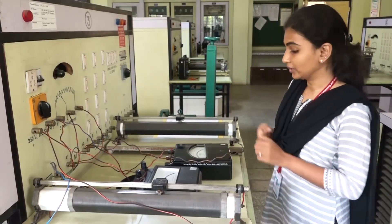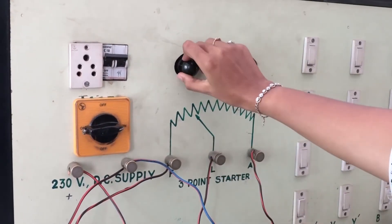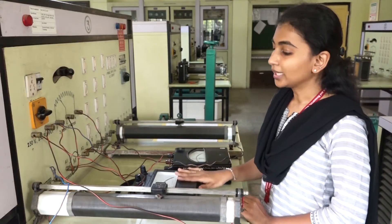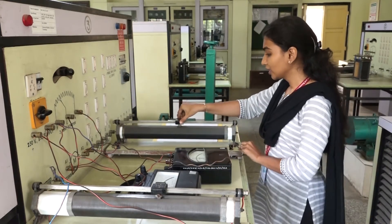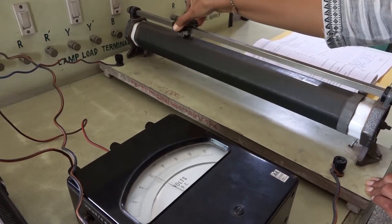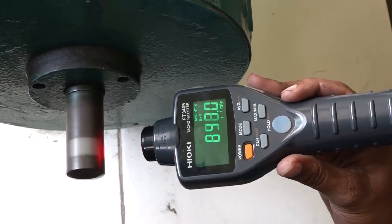We will demonstrate that right now — let us start the motor. We have kept the current across the field at 0.25 amperes and we are going to change the armature voltage. Now I am decreasing the armature voltage — you can see the speed of the motor has decreased. And now if we go on increasing the voltage across the armature, the speed of the motor increases.